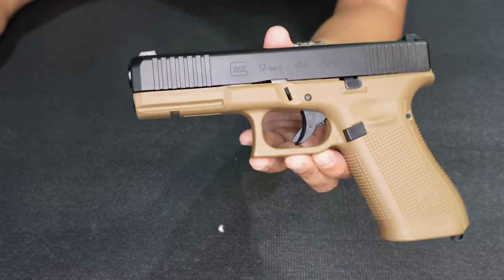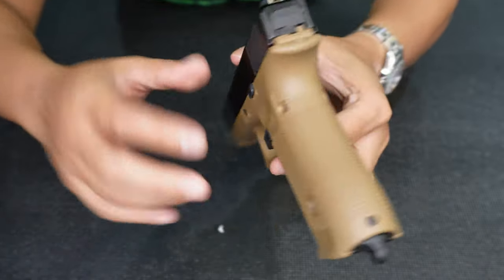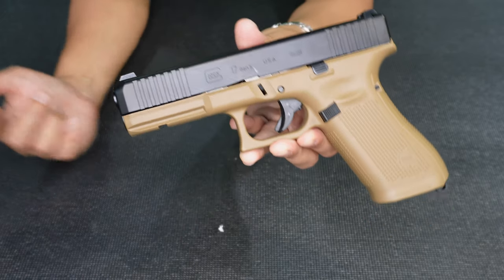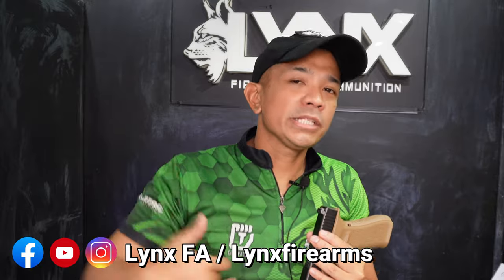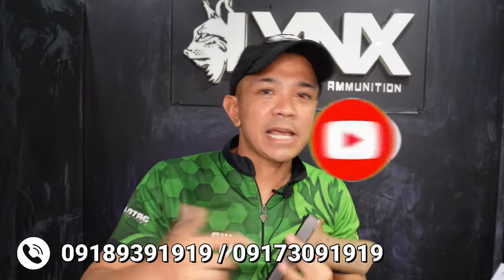I hope you like this video. Thank you guys for watching and I'll see you in the next video. Thank you again for watching and I hope you liked this video of the Glock 17FR. Please don't forget to support, tag, share, and subscribe to our channels and social media accounts on Facebook, YouTube, Instagram, and TikTok. Please don't forget to check our hotlines — just call us if you need help, or PM us on our Facebook page. Thank you again for watching!